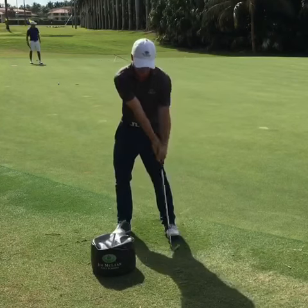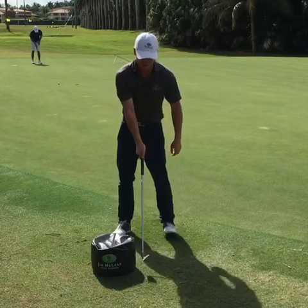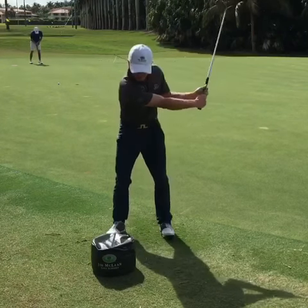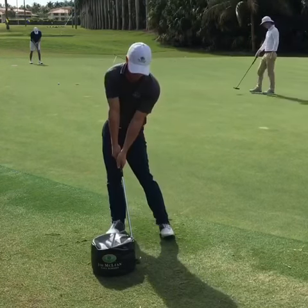Too many golfers come into impact and they have a very bent front wrist. What I'd like to see is when you come into impact, we're coming down and that wrist is very firm.